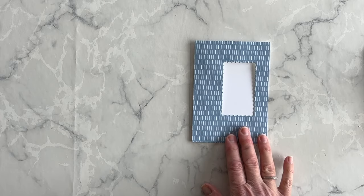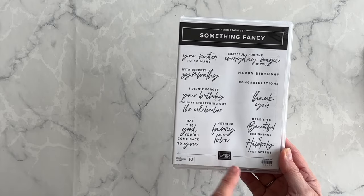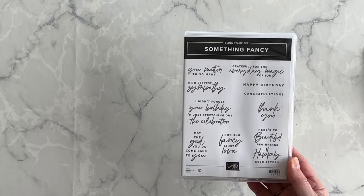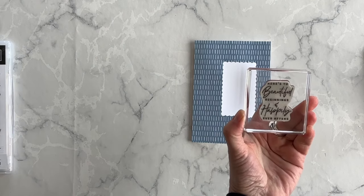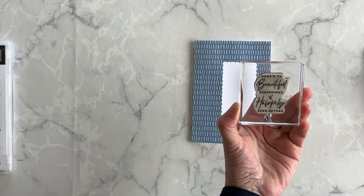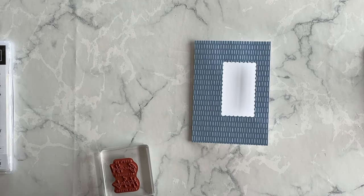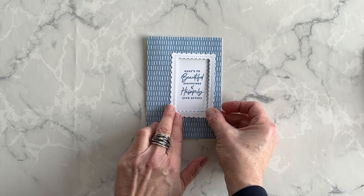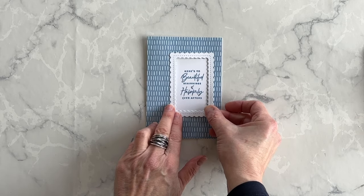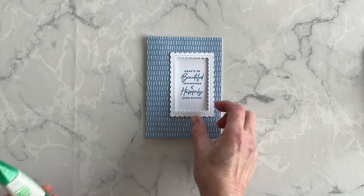Before I do anything else on the card front, I want to stamp a phrase. I've decided to make this a wedding card using the Something Fancy stamp set. I've got this phrase: 'Here's to beautiful beginnings and happily ever afters.' I'm going to ink it up and stamp it down using Boho Blue. I've got that done. Now the next thing I want to do is bring in the frame that I die cut and adhere it to the card front using my multipurpose liquid glue.